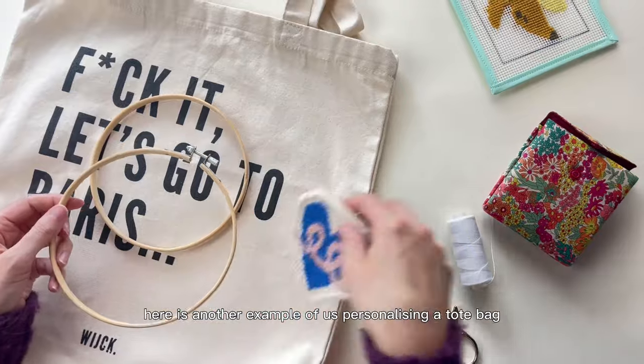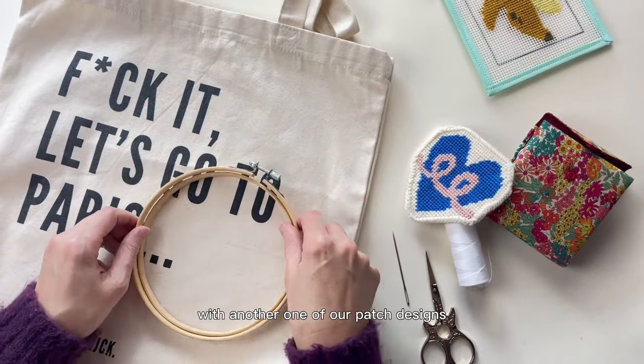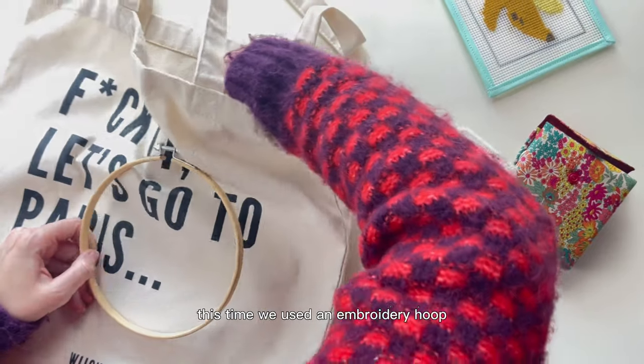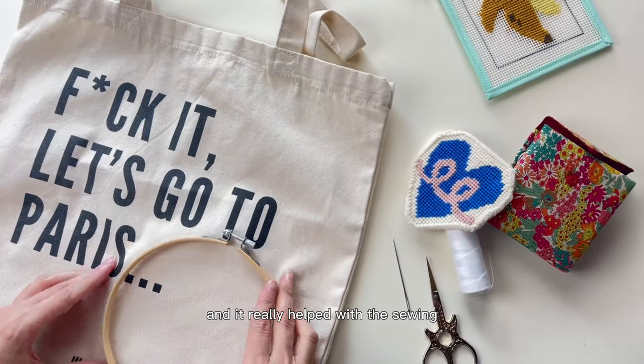You can apply this method to as many items as you wish. Here is another example of us personalizing a tote bag with another one of our patch designs. This time we used an embroidery hoop, and it really helped with the sewing.